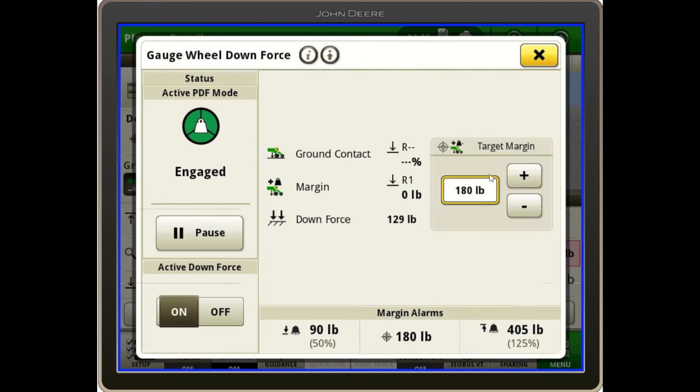Over here is my target margin, which I can adjust with the plus or minus buttons to whatever I'd like. As we go through the field, it should adjust for us. We can see the actual downforce being put down and our margin. The system adjusts until it gets to our target.